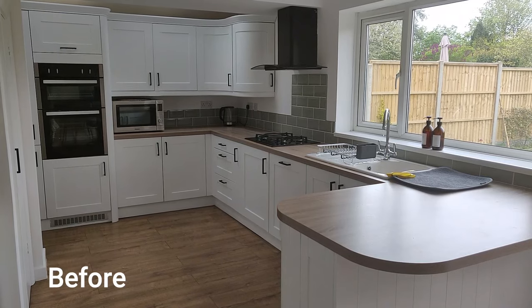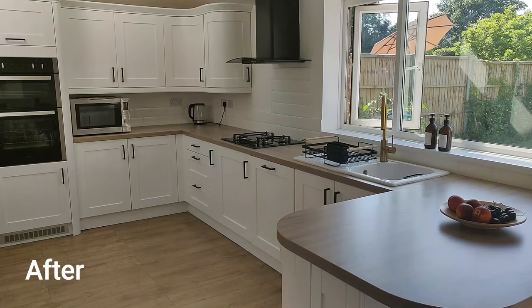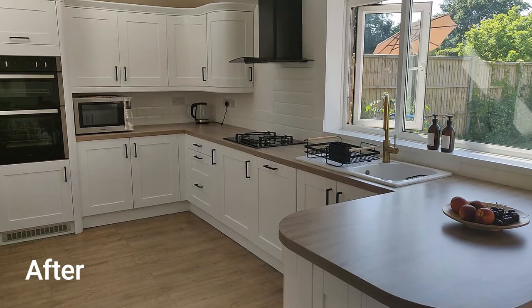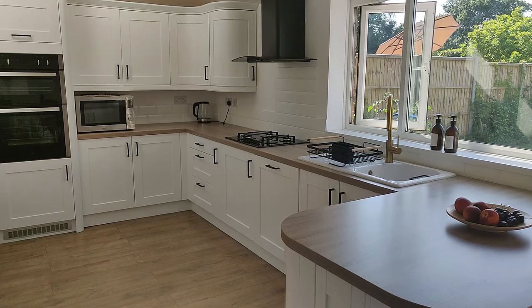Just a reminder of what the kitchen looked like before — after I painted the kitchen cupboards — and this is what it looks like after. I'm really happy with the result, it's totally more my decor style and I just think it looks really high-end and new.